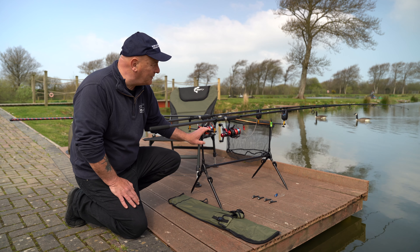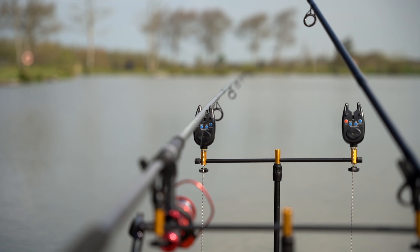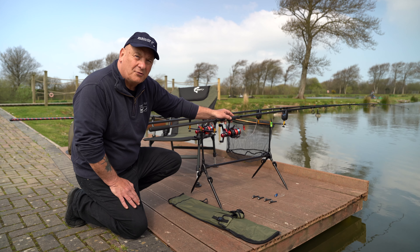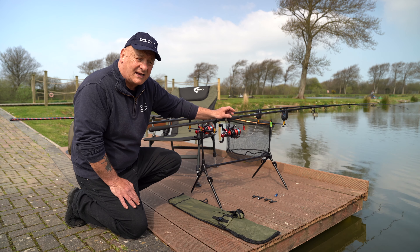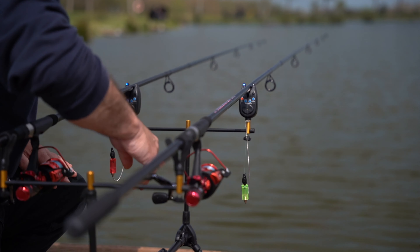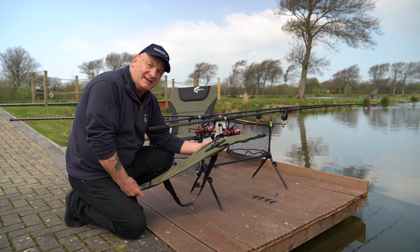We're also using two WSB bite alarms on the front. They come with sensitivity, tone, and volume control, and an LED latching light to indicate which rod has had a bite. The rod pod comes in its own carrying bag, so everything packs away neatly.